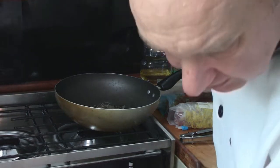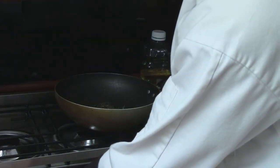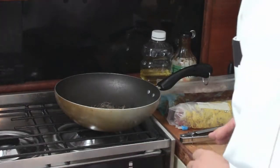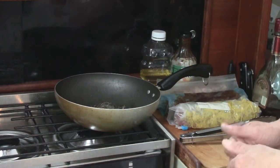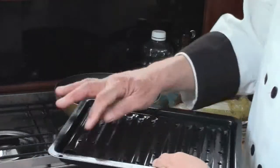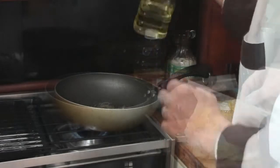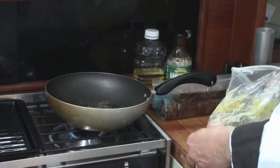Now let's get the oven going. I'm going to turn it on and heat it to about 350. What I want to do first is brown the meat before I put it in the oven. I've got this pan here — we're going to put a little bit of water in the bottom. In the meantime, let's get this pan hot with olive oil and get our first pork roast out.